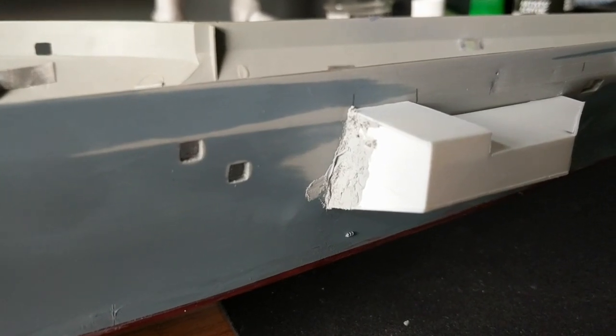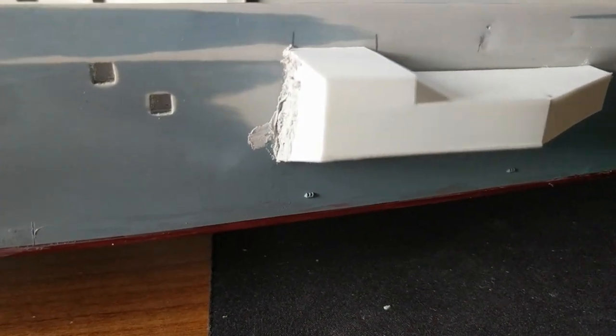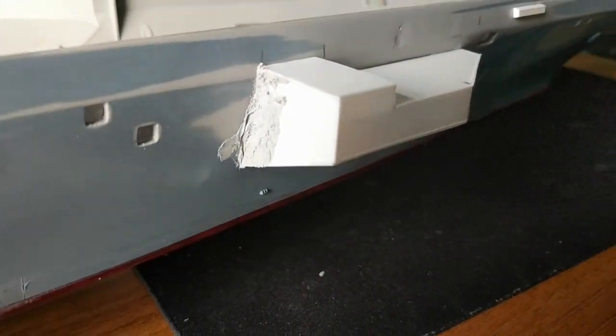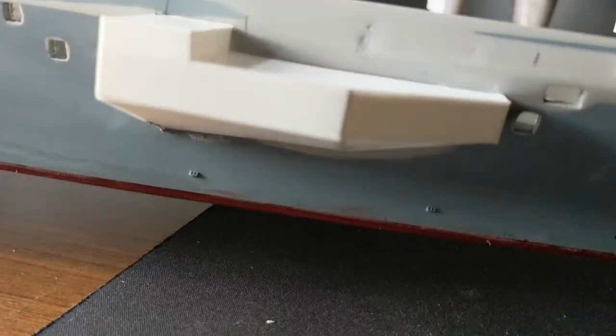As part of bringing the Nimitz up to 2027, I've scratch built this particular sponson. It needs a bit of filling work but it's stuck on now, and it's all made out of styrene sheet, which is really fun to build.